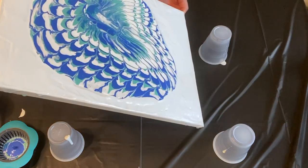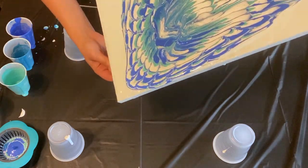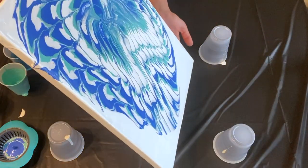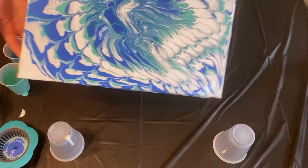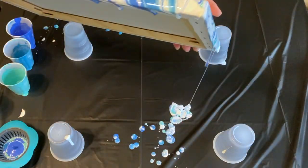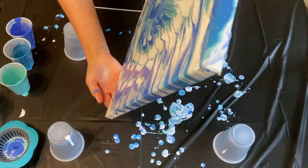Next time I think I'm going to try using apple barrel paints or some type of thinner brand paint — I think thinner paint would work a lot better. After spreading out the paint, I went ahead and took a torch to blow out any air bubbles.